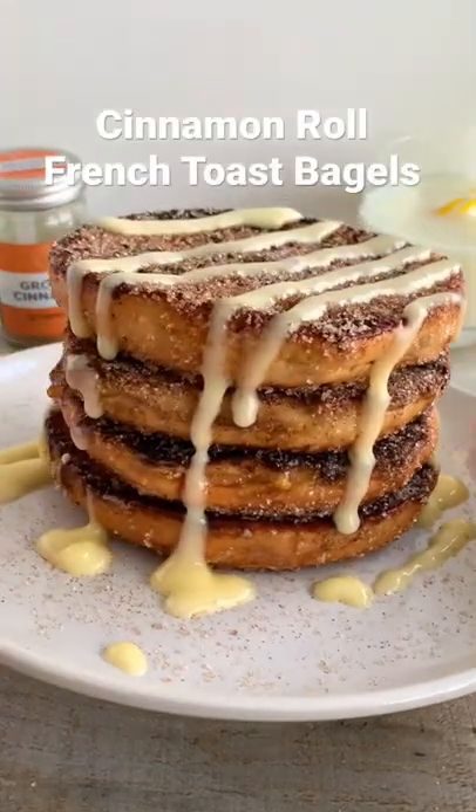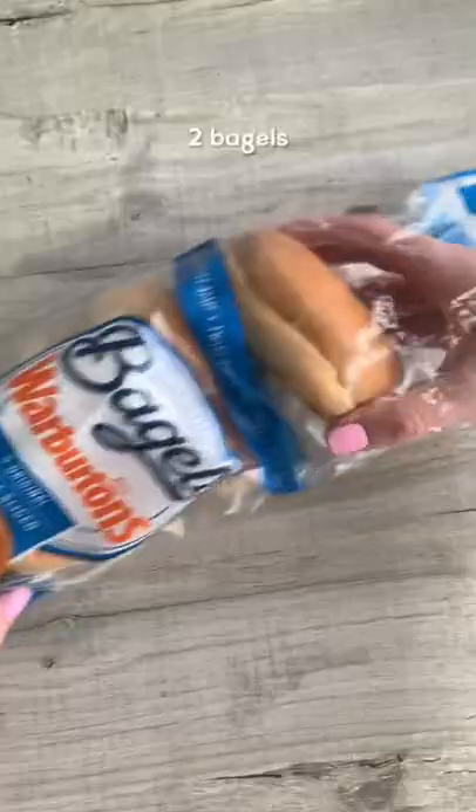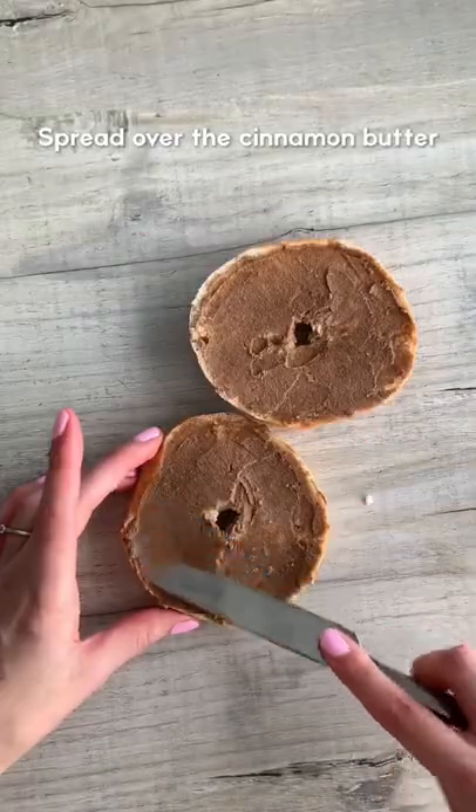Today we're going to be making cinnamon roll french toast bagels. Mix together softened butter, brown sugar and cinnamon, then grab two bagels. I bought ready-sliced because I'm smart.